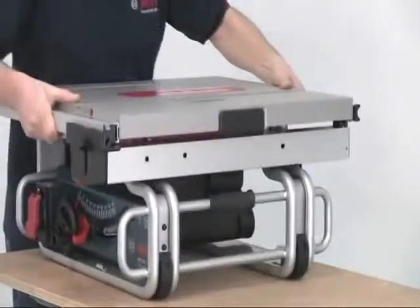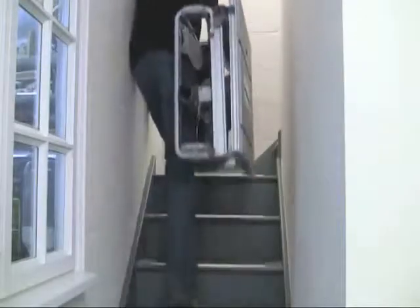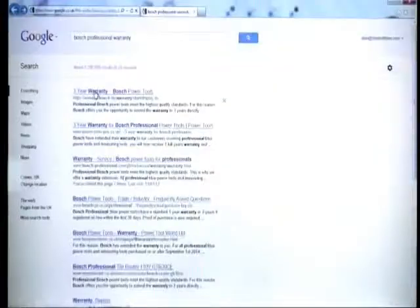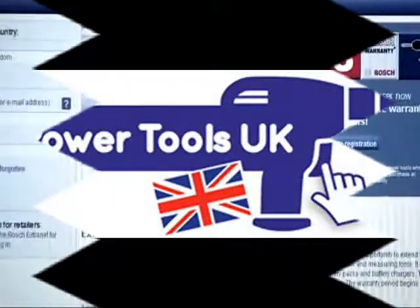Whether you need a saw for workshop or on-site use, the GTS 10J provides the ultimate in portable and professional performance. Register the tool online within four weeks of your purchase to increase the warranty to three years.